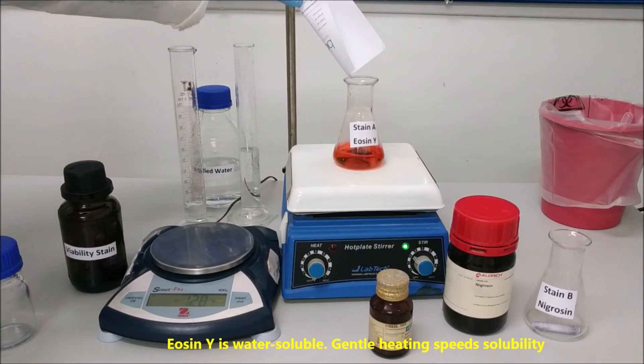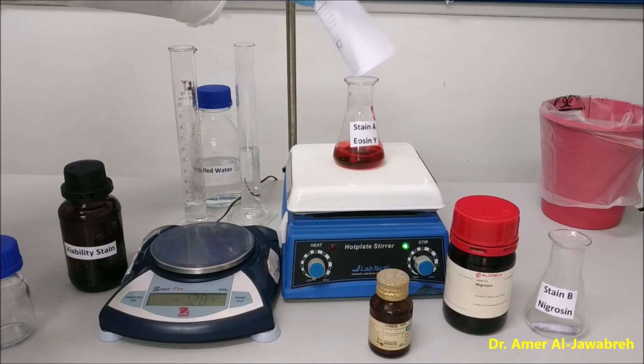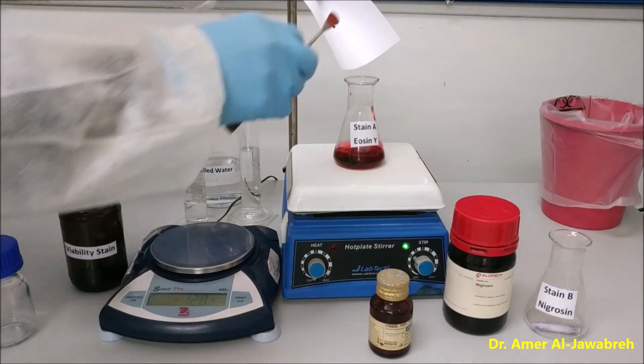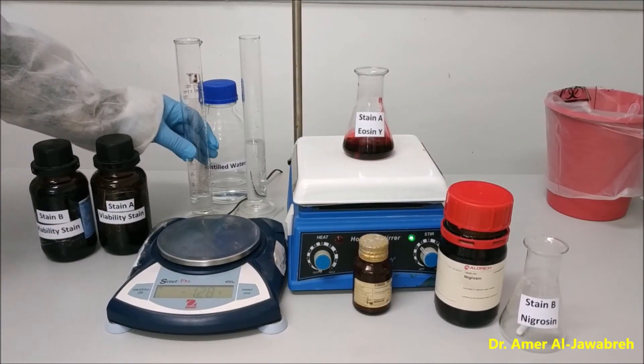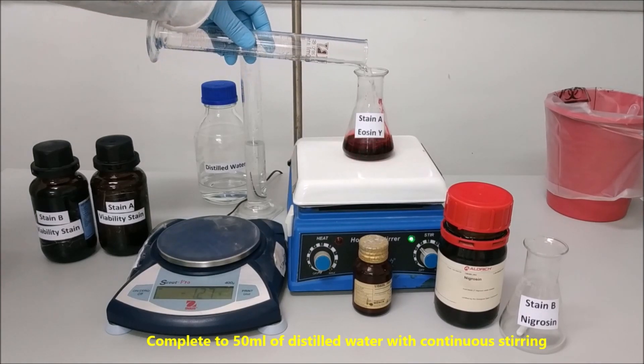Eosin Y is water-soluble. Gentle heating can speed solubility. Complete the volume to 50 ml of distilled water with continuous stirring.